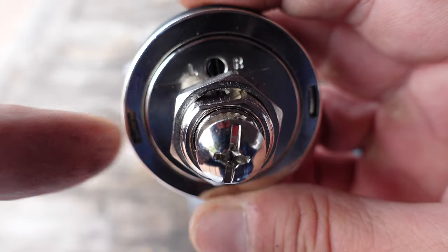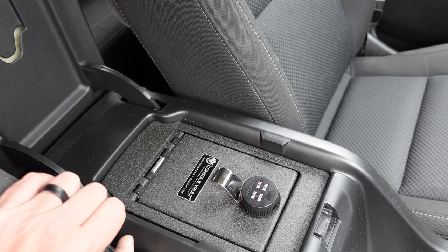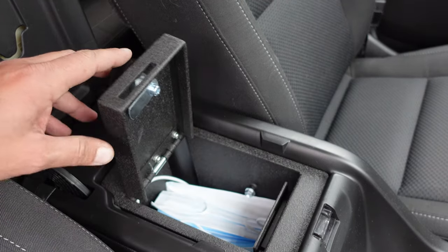There's a little set screw here that you'll be able to use to either rotate the lock to the left or to the right. So I'm going to go ahead and try and do this alongside with you.